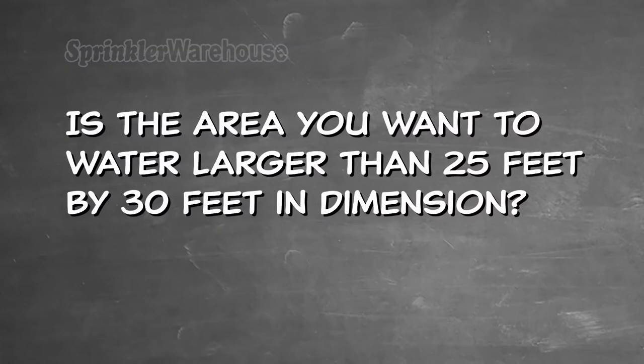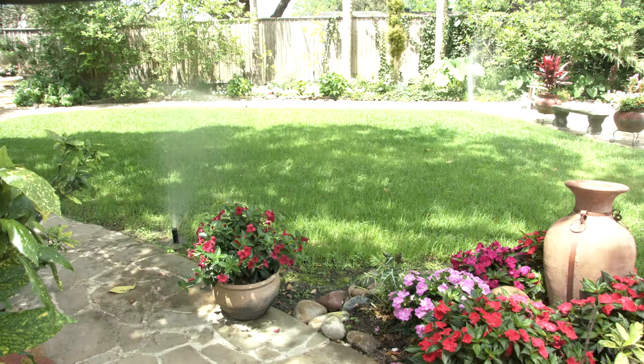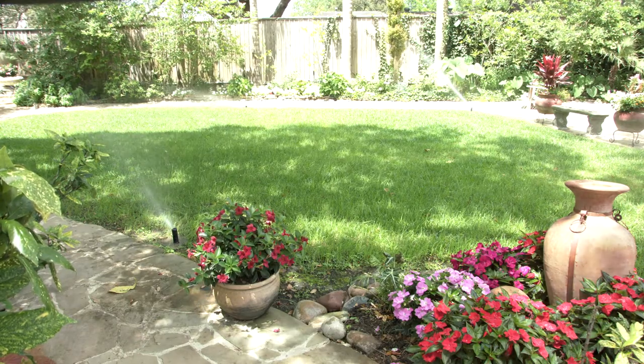Is the area you want to irrigate larger than 25 feet by 30 feet in dimension? If a zone in your irrigation system is larger than about 25 feet, standard rotors are likely the best solution.